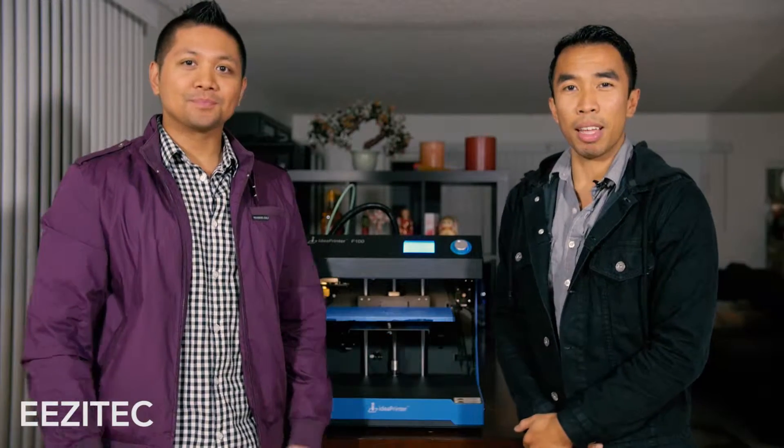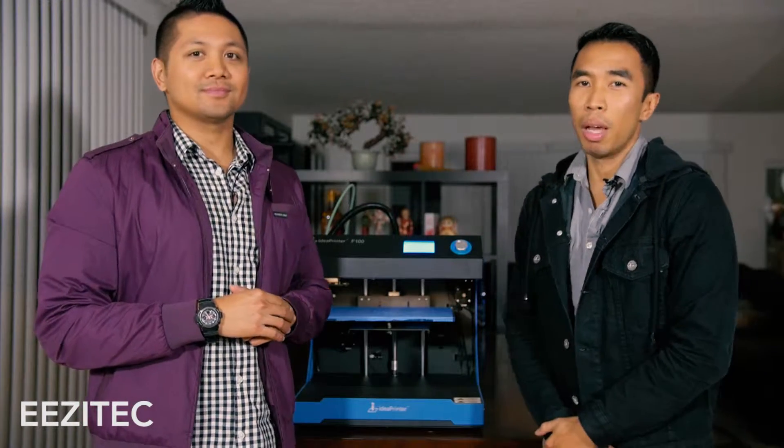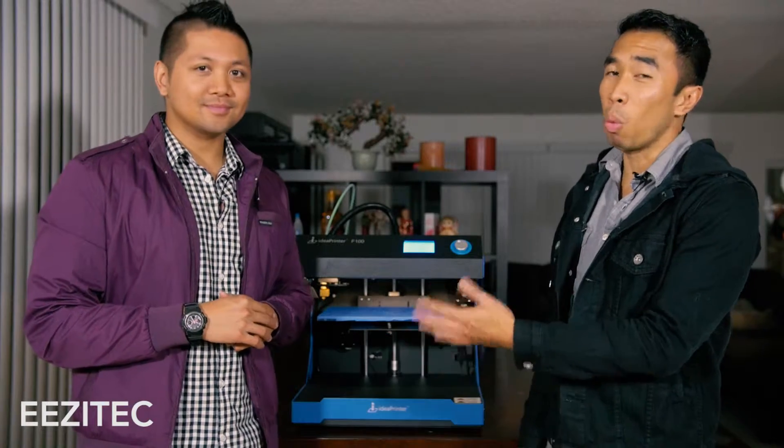Hi everybody, this is Mitchell from EZ Tech. Hey everyone, Ray Wright here. Welcome to another episode of Make It Happen, where we 3D print one lucky winner's request and send it to you. And this week for Valentine's Day, Ray had a request for one lucky lady.